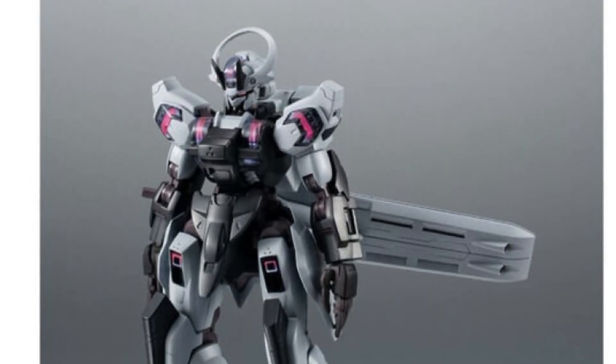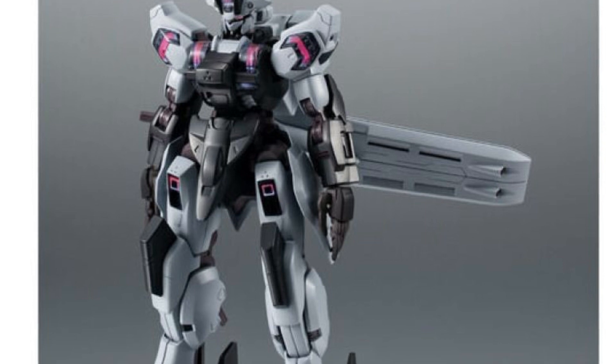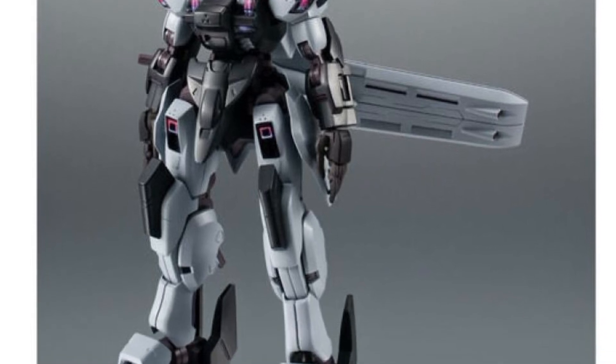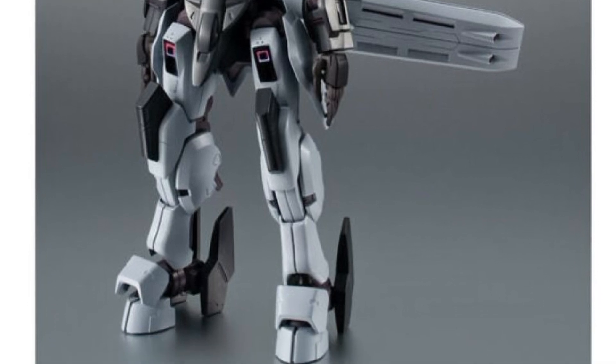But anyway, it's okay. It's available for pre-order right now. I personally think there are a lot more other Gundam figures that I've covered and seen that are way more eye-catching than this one here.